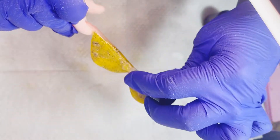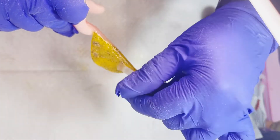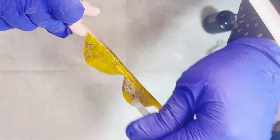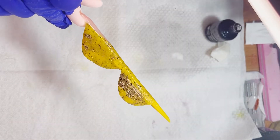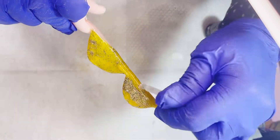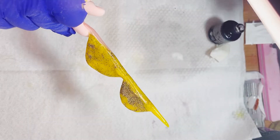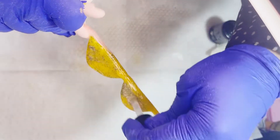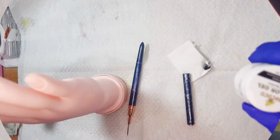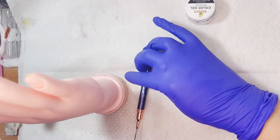Una vez que ya lo apliqué, intento que me quede uniforme la aplicación. Ya comenté en el vídeo anterior que si nos quedaba algún hoyito — en mi caso sí tenía en las aletitas algún hoyito. Como este Top Gloss es algo espesito, me voy a ayudar con eso para poder nivelarlo, y voy a estar nivelando todo ese hoyito que me quedó.